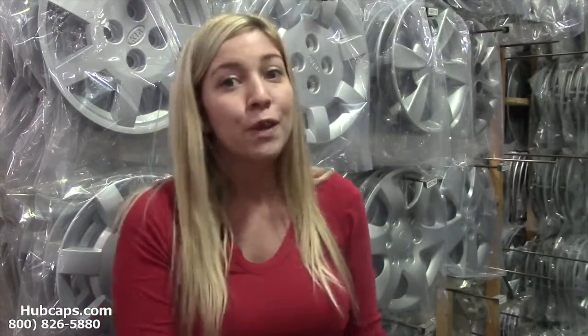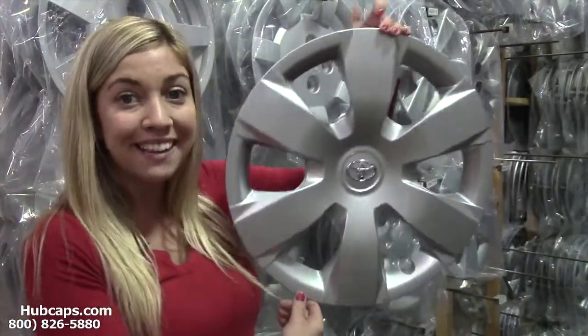You can click on the link that I have provided at the bottom of this video at any time and it will take you directly to our website where you can find factory original hubcaps like this.